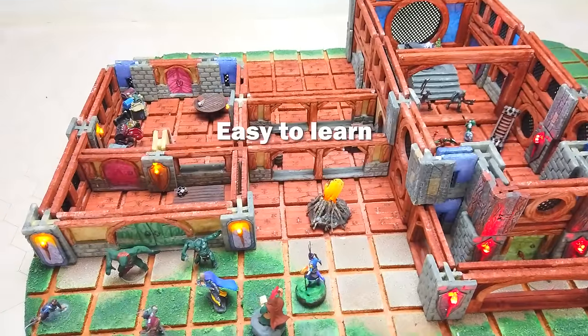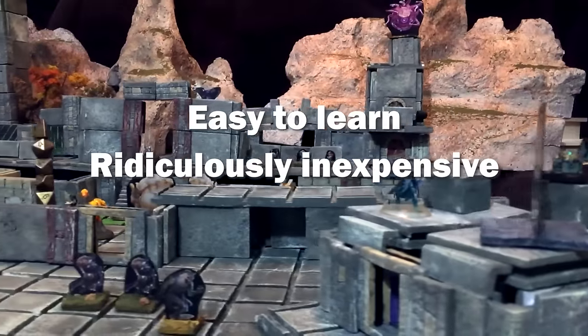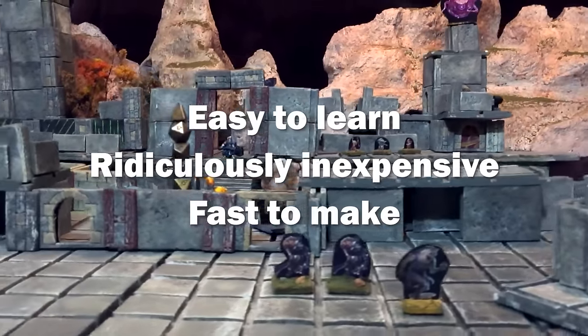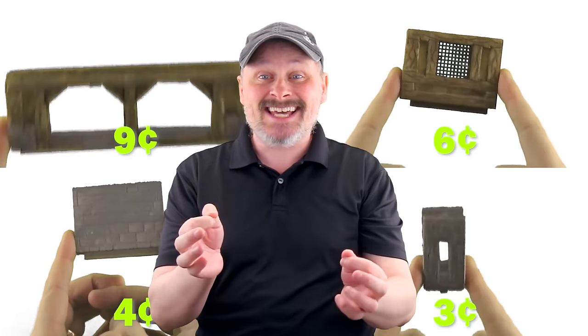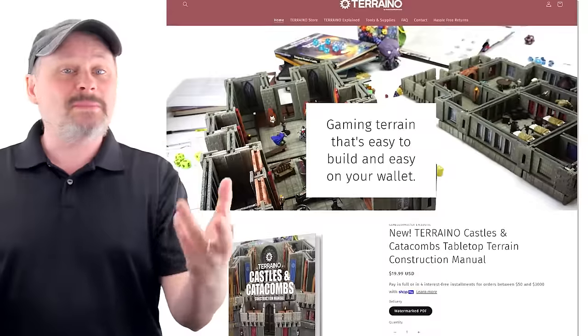I designed the Terreno system to be easy to learn, ridiculously inexpensive, and fast to make. All you'll need is a handful of techniques and tools to make Terreno pieces, and most of those terrain pieces are less than 10 cents apiece. What makes this all possible?